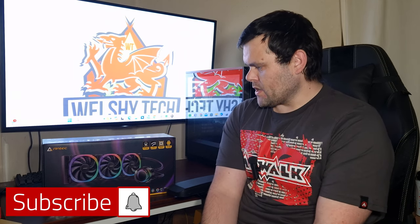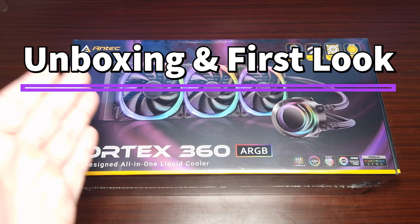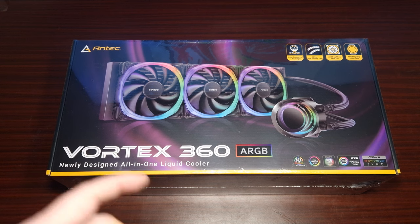Hey guys, welcome back. This time we're looking at the Antec Vortex 360, a RGB all-in-one liquid cooler. Big shout out to Antec for sending this over for review.